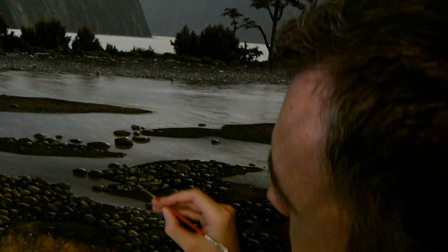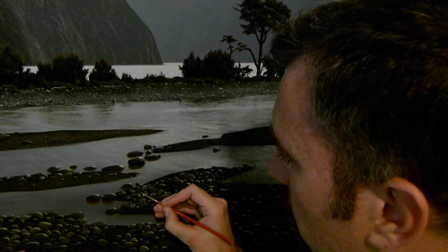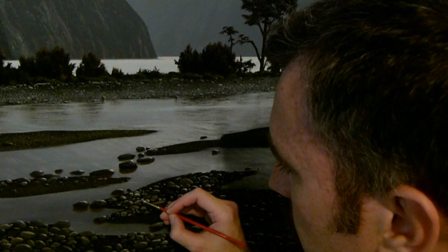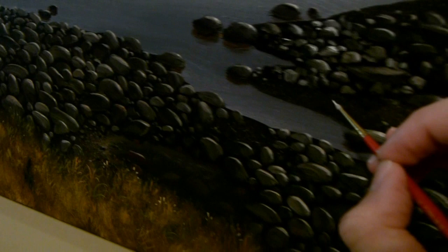Using a smaller brush, I'm painting some smaller stones here. I'm going to add some little highlights to the edges of the stones using a fine brush.